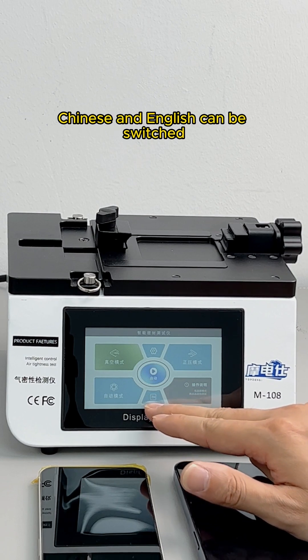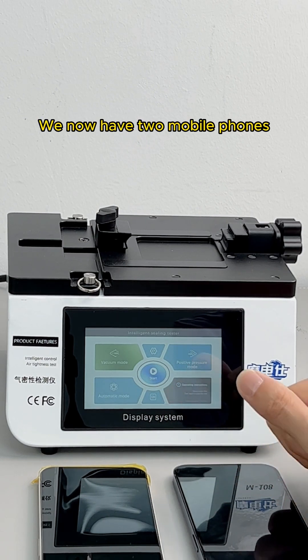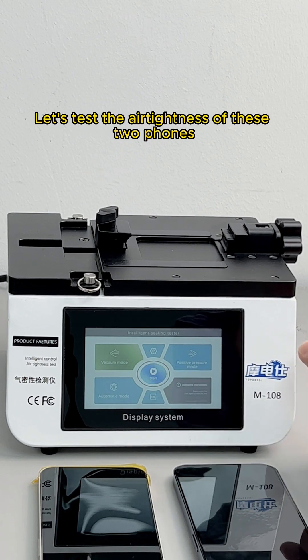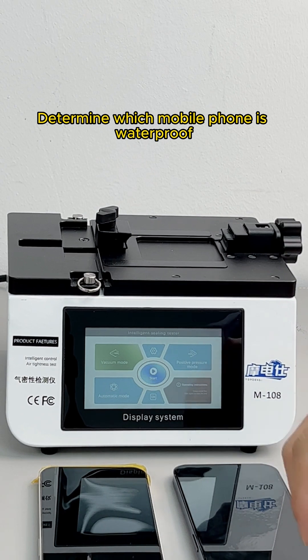Below is the switch button — Chinese and English can be switched with just one click. We now have two mobile phones. Let's test the air tightness and water resistance of these two phones to determine which one is waterproof.